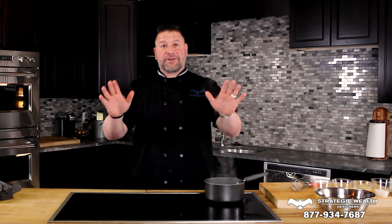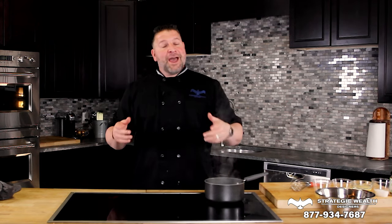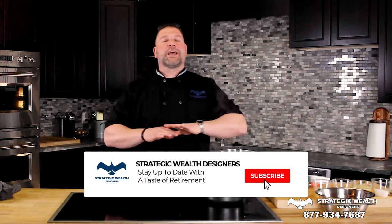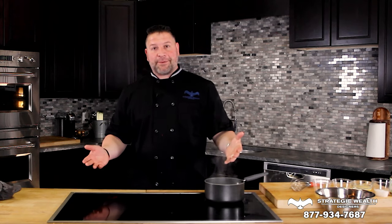And there you have it — the five classical mother sauces: velouté, bechamel, hollandaise, tomato, and espanol. If you liked what you saw today, don't forget to go to our page, like and subscribe, and you'll see amazing content just like this. I'm Rob D'Alessio, and that was A Taste of Retirement.